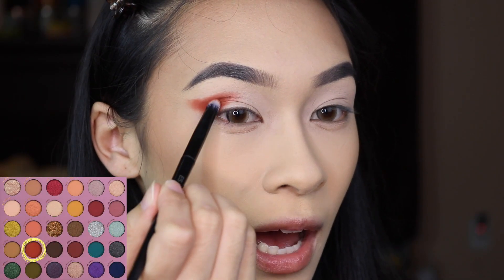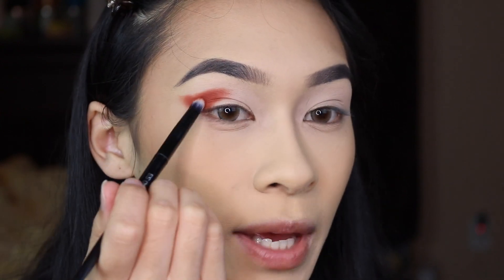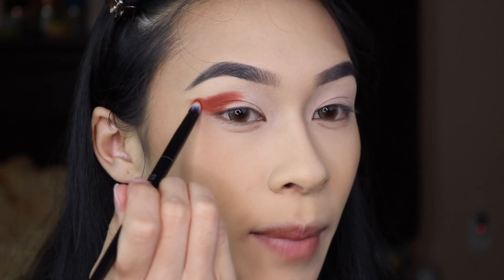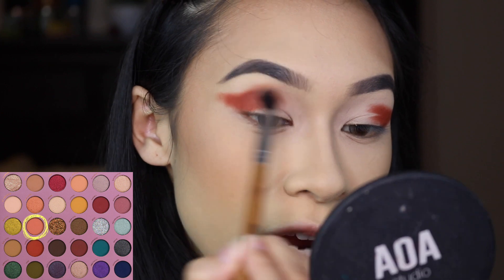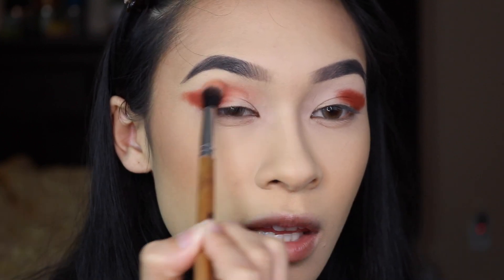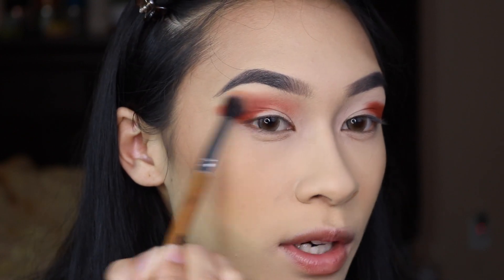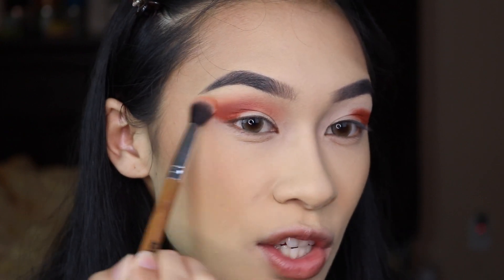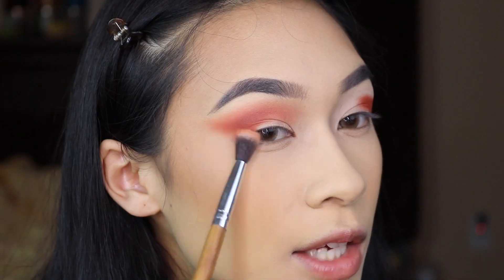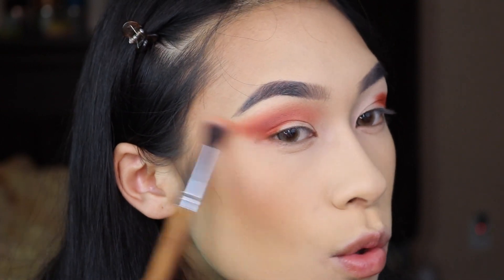To start this look, I've already started by taking Carnelian and placing that into the outer corner in a wing shape. I'm also taking this up into the crease, but only halfway. I'm patting this shade on before I blend it out. On a fluffy brush, I have the shade You're a Gem and I'm going to start by blending in the inner half of my crease, then work this shade out towards the edge of Carnelian — so this is going to be almost like our transition shade, but working backwards. Don't forget to take this on the underside of Carnelian to really bring it out almost towards your temples.